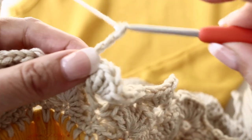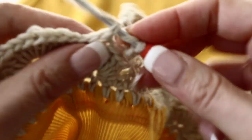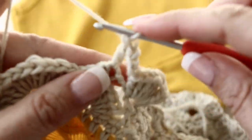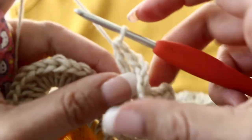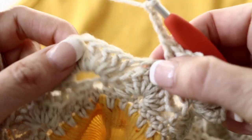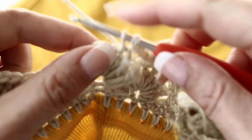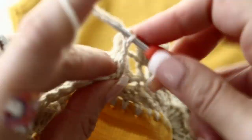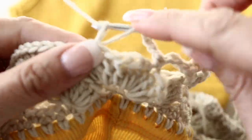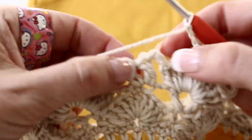For the fifth round, you are going to chain 3 and on top of the single crochet from the previous round make 1 double crochet, 1 chain, 1 double crochet. Then chain 3 again. Skip 5 double crochets from the fan and single crochet on top of the 6th double crochet. Chain 3 again. And in the next single crochet from the previous round, make a V-stitch: double crochet 1, chain 1, double crochet in the same stitch. So the pattern is: V-stitch, chain 3, single crochet, chain 3, V-stitch. You are done with your fifth round.